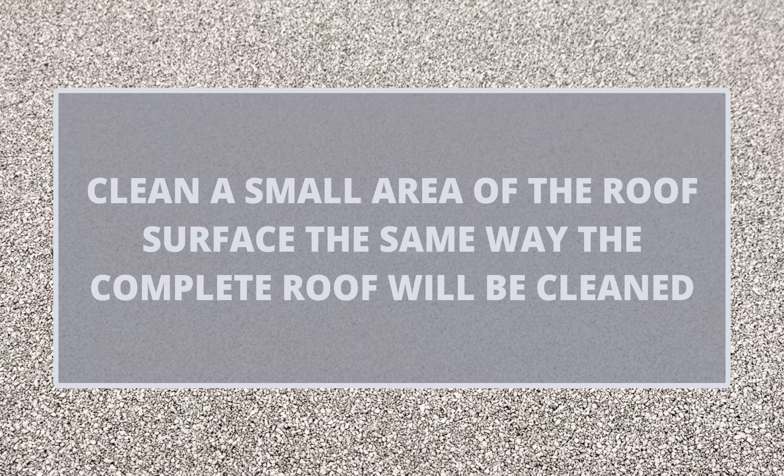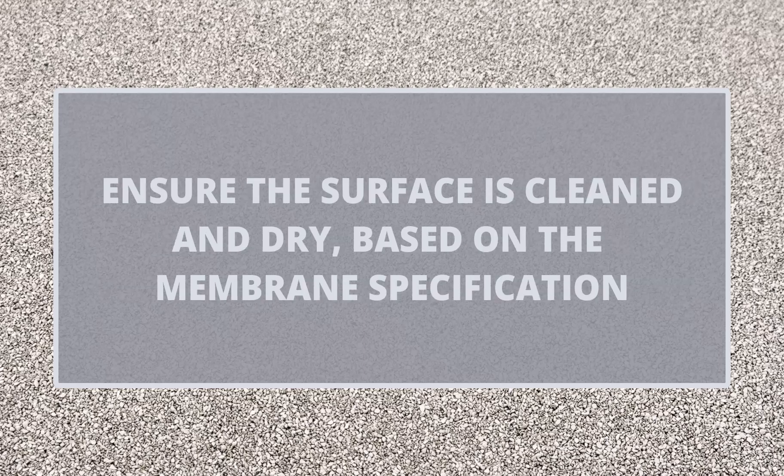To start your test, clean a small area of the roof the same way that the complete roof will be cleaned, and allow it to sufficiently dry based on the specification for the membrane you are using.